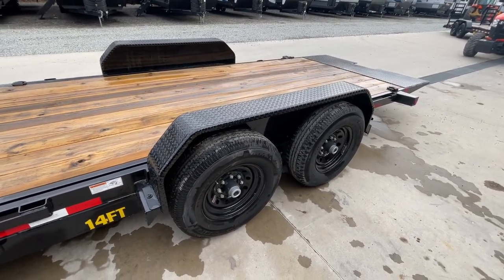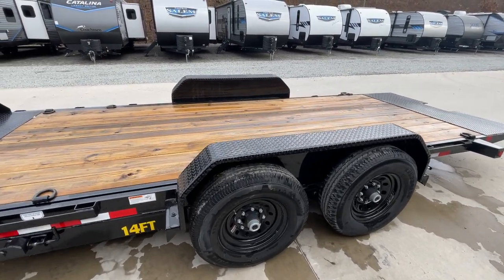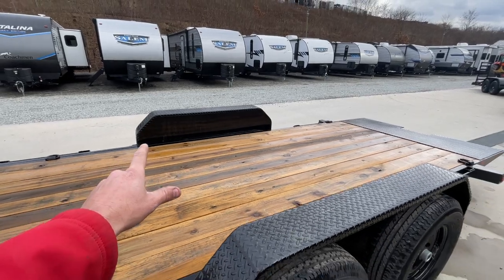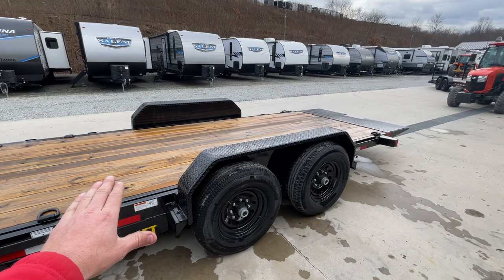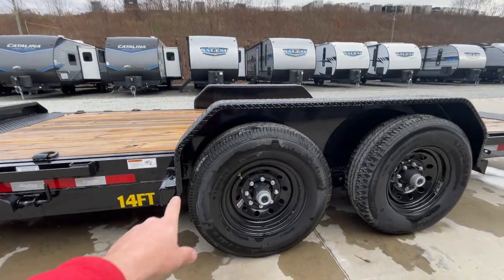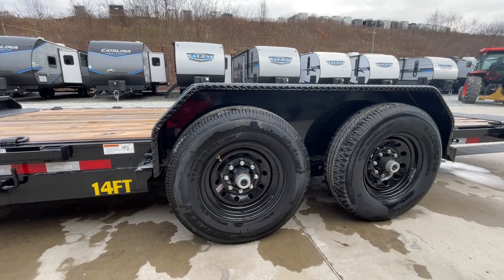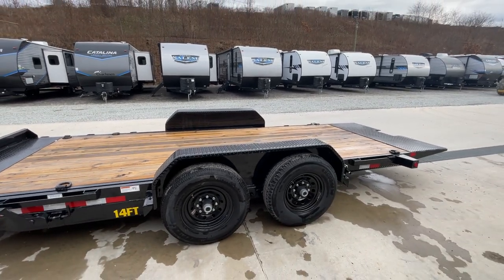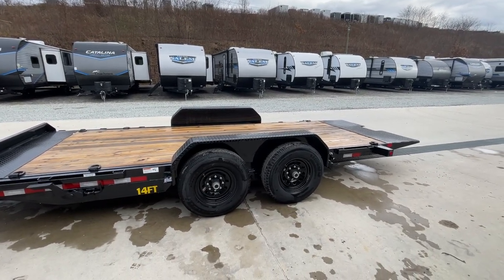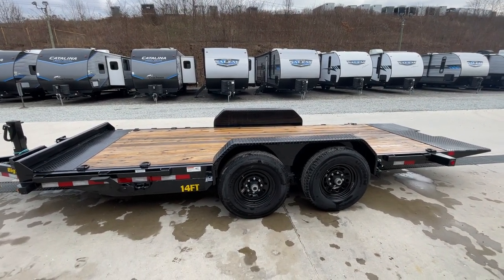Removable fenders are also standard, and this is nice for a few different reasons. We get some folks who do want to haul cars on these occasionally — not as a primary use, but it's an option. The only real downside to this trailer for car hauling is you've got drop axles, which are great for loading with a low angle, but it gives you a taller fender reveal. With a removable fender, you can take them off and end up with probably eight or nine inches of tire reveal, which is generally just fine to load most cars. If a car's door opens around ten and a half inches, you take that fender off and you can get it open without an issue.